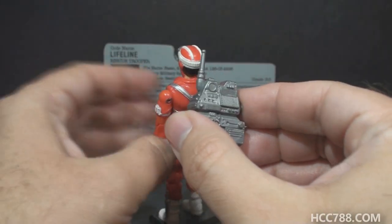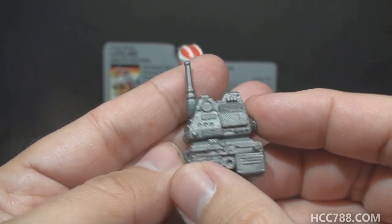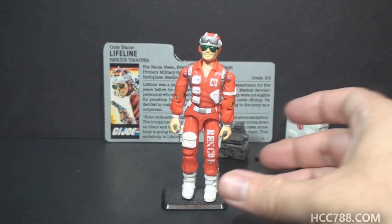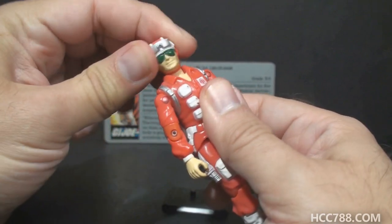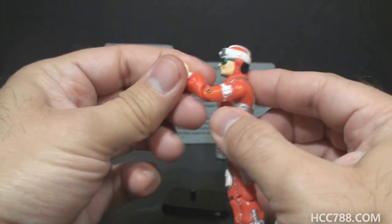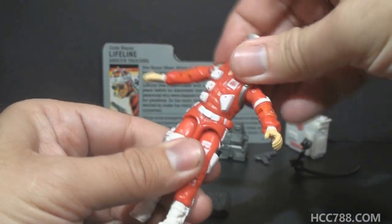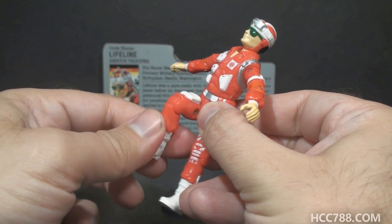Finally we have his backpack, in silver plastic with an antenna and lots of technical detail. It looks like a communications backpack and is similar to the backpack that came with 1986 Mainframe — these backpacks could get mixed up. Lifeline has the articulation standard for G.I. Joe figures by 1986: head turns left/right and up/down, arm swing and shoulder swivel, elbow hinge at about 90 degrees, biceps swivel, torso movement via the rubber O-ring, leg spread, hip bend about 90 degrees, and knee bend about 90 degrees.